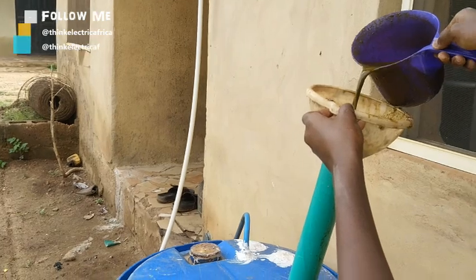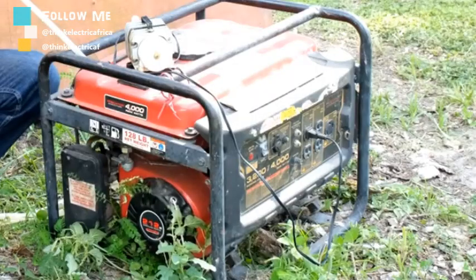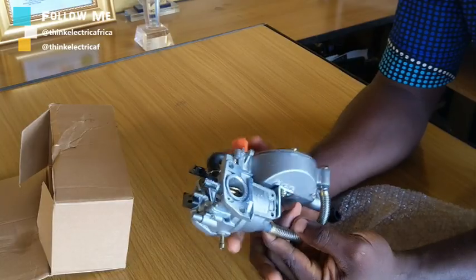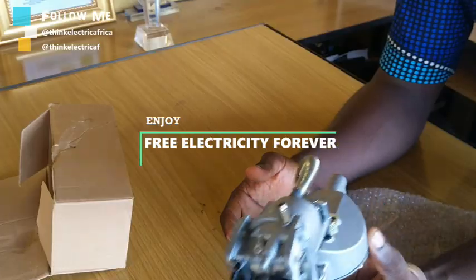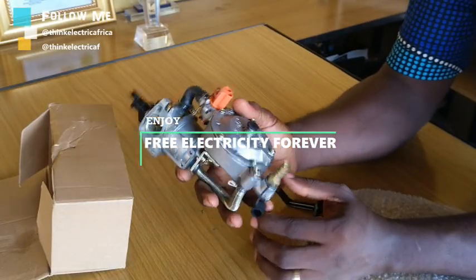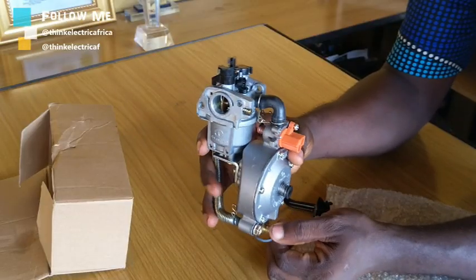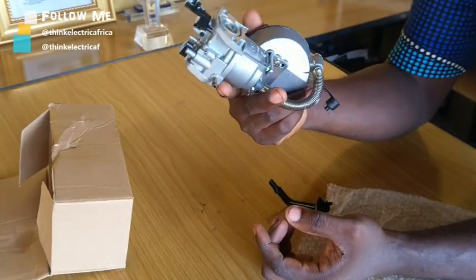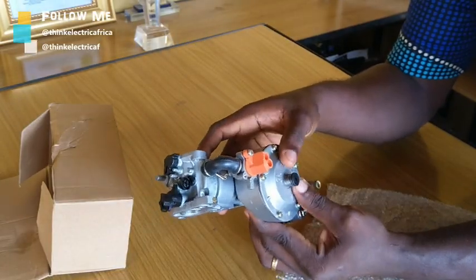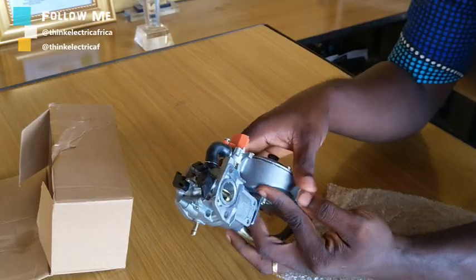So what does that give you? Free electricity. You can enjoy free electricity with your biogas, and with this kit you can convert it. I hope this will help someone to act. This is Africa, where we don't have an abundance of national grid, and we have to find alternatives. If you use biogas you're actually saving the planet because carbon emissions are quite low compared to petrol and diesel.